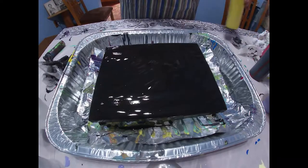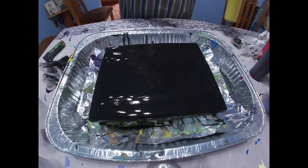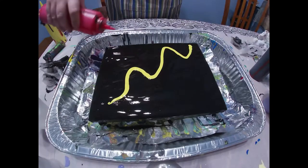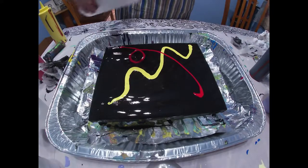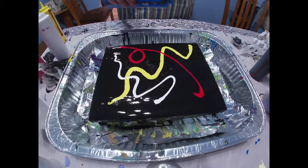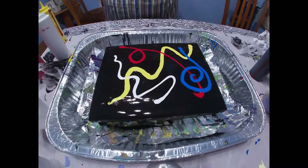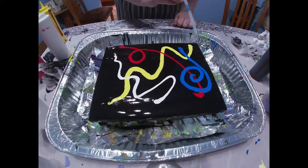Now I'm going to take my squirt bottles that I have my bulk paint in and just do pretty ribbons. Next, I'm going to blow gently through a straw to make it fan out.